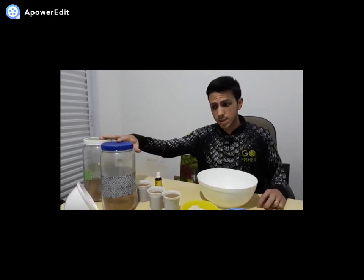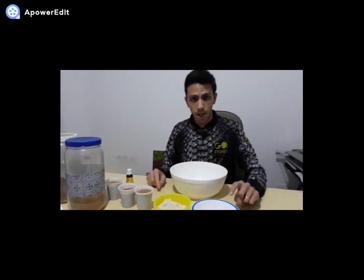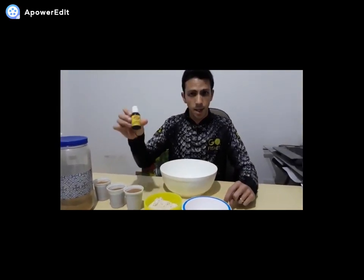Nós vamos utilizar também P22, farinha de rosca, açúcar e essência.